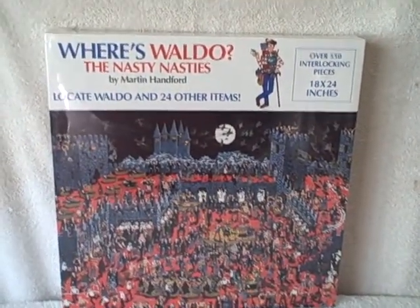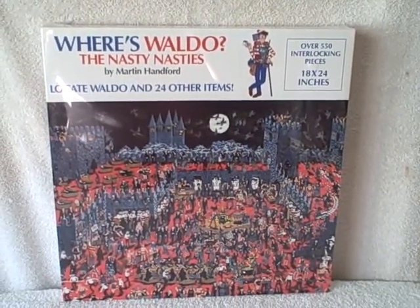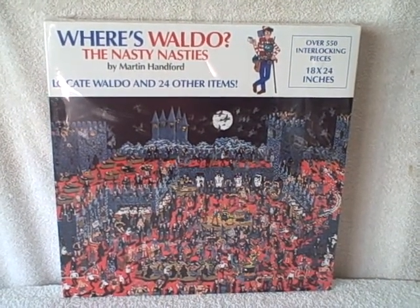Where's Waldo the Nasty Nasties, 550-piece jigsaw puzzle — new, unopened. Thank you.